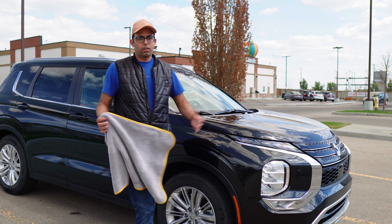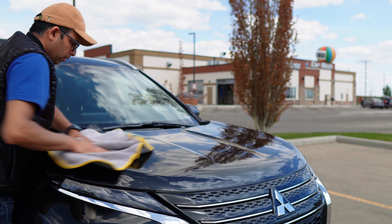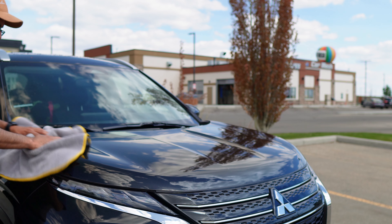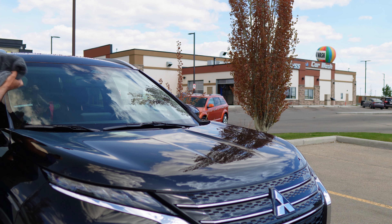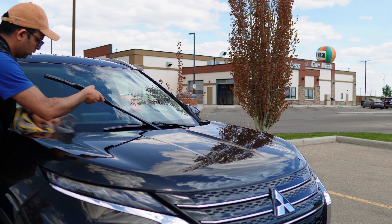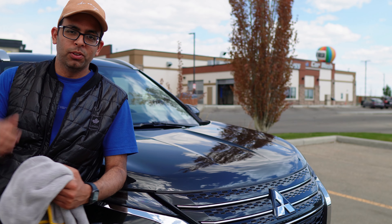All right guys, the car wash is all done and now it's time to dry it. It's all dried up. Now it's time to wax it.